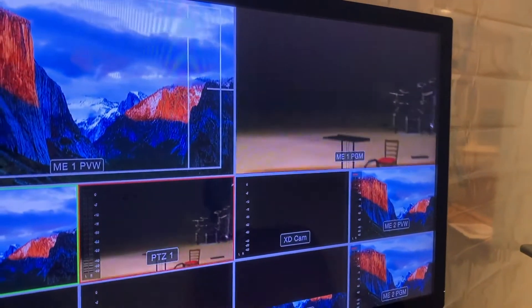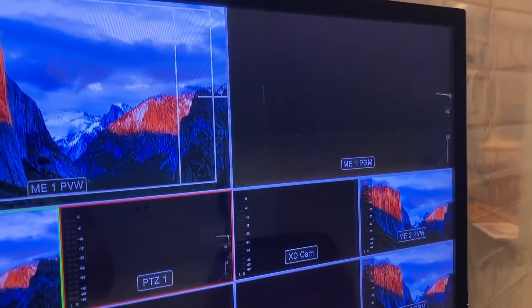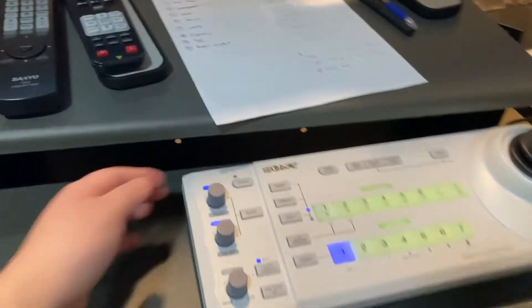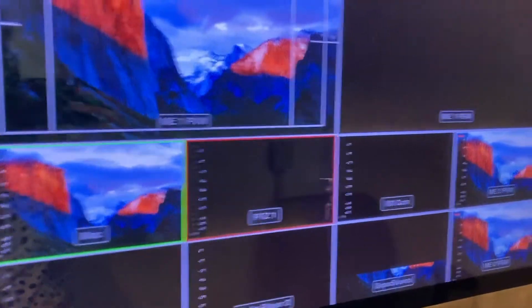When going back, hit five again and it goes to the new preset location. At the end of the day when you're all done and ready to turn it off, make sure you turn off the board back here. You'll see the camera is still on, so come around here and hit the red off button.